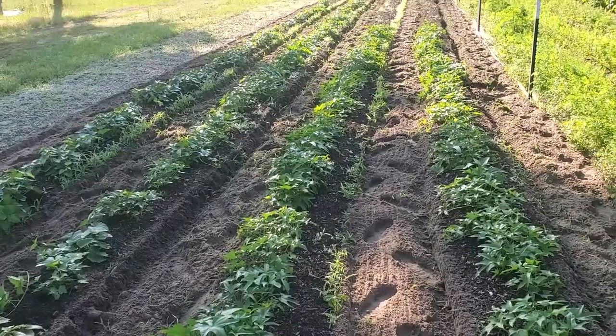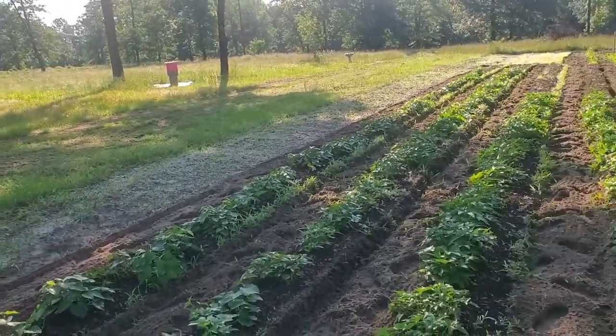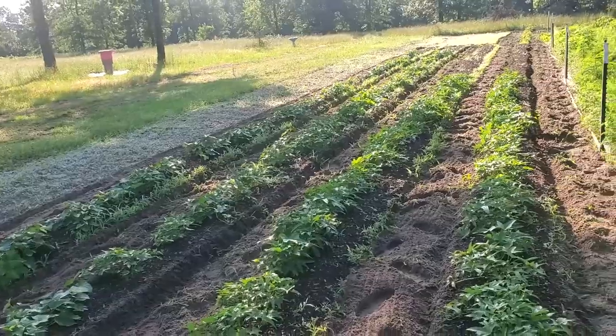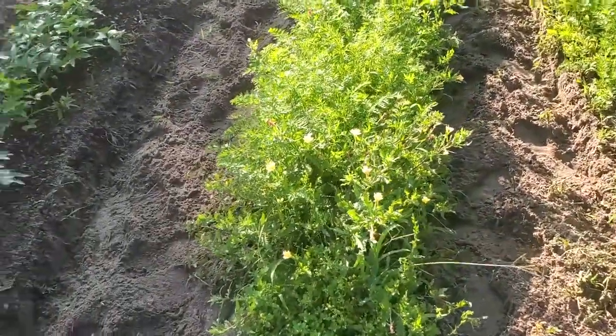We got it tilled between the rows. We do have a patch at the end and down the side, but we'll get the tractor and till that, but now we're going to come in and we're going to weed these.